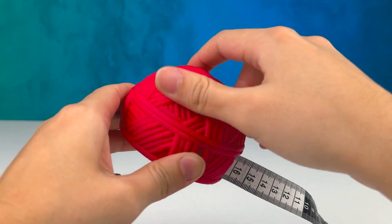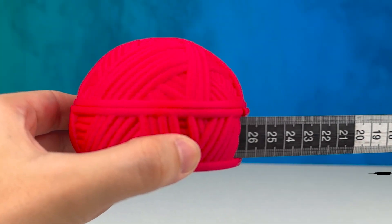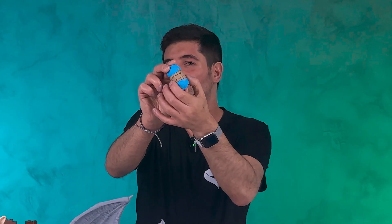But we're not done yet. We also have designed some very cool and useful accessories for you to use, like this tape measure holder that you can rewind as you wish, and this counter so you won't miss a roll.